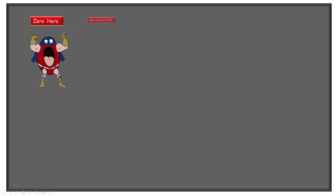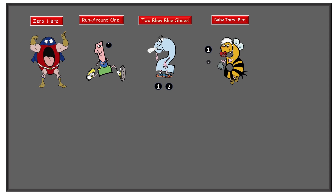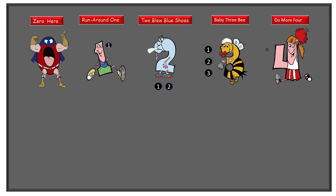Now let's review where the tickle spots are. We have Zero Hero — no tickle spots, not any at all. Run Around One has a tickle spot on the back of his head: one. Two Blue Blue Shoes has his tickle spots under his two shoes: one, two. Baby 3B has one on the nose, the tummy, and the knee. Do More Four has two on each side: one, two, three, four.